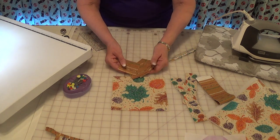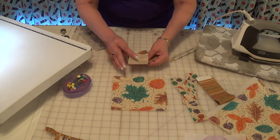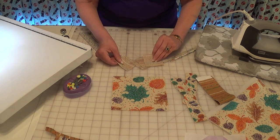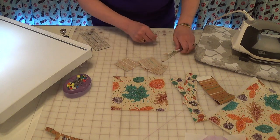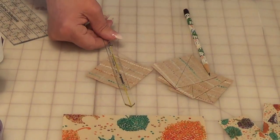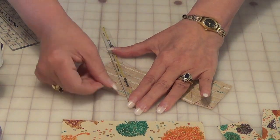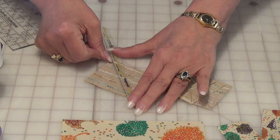We have four squares, and these are two and a half inches. On the back I've already drawn my lines point to point. So many times I've had you draw on the left and the right, but this is one of the times in which you want to draw just one line, point to point.